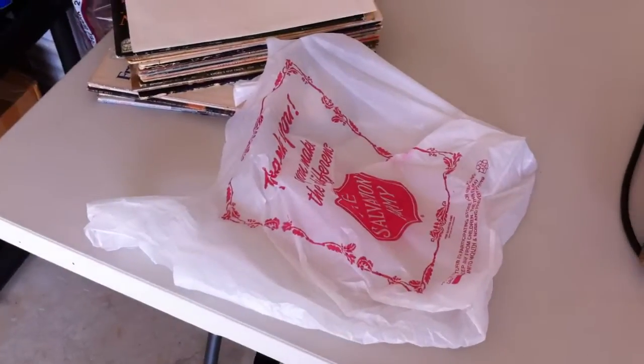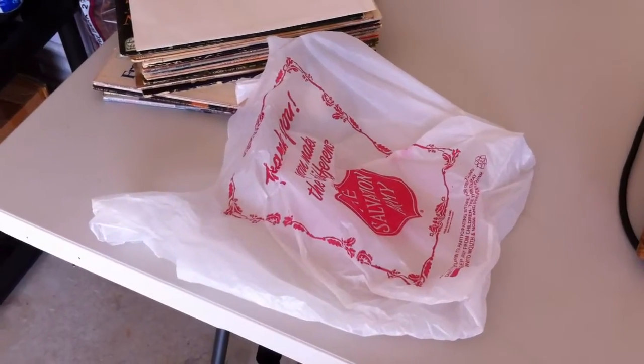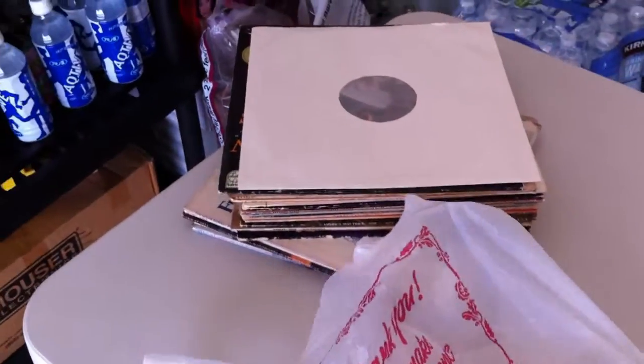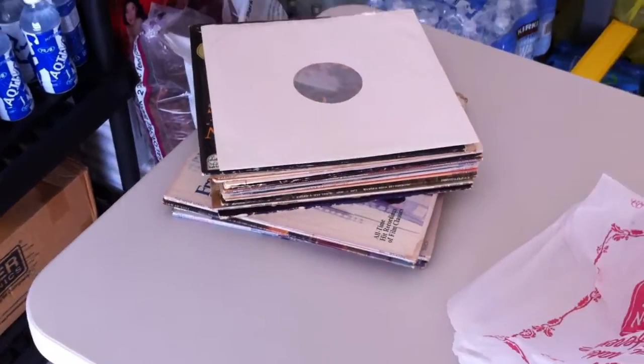Hi folks, I thought I'd do a video on how I clean records. I just got back from the Salvation Army store and I acquired a few albums — about 25 to 30 albums here.